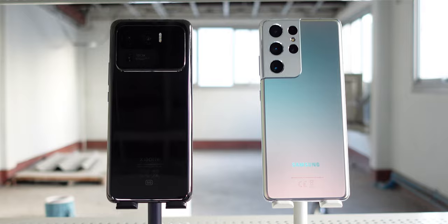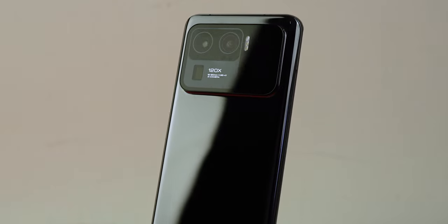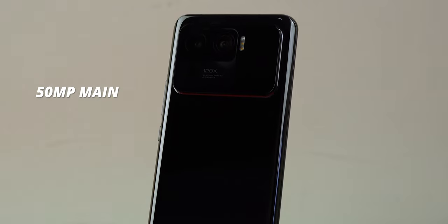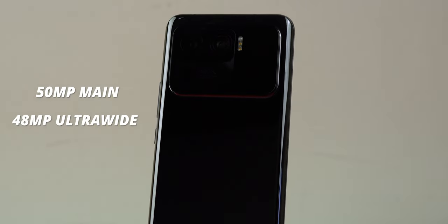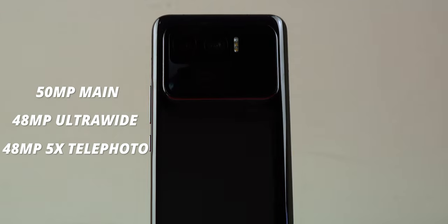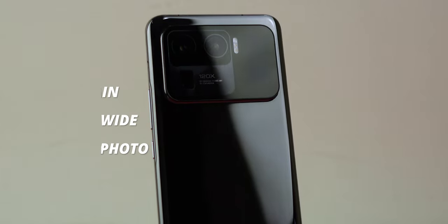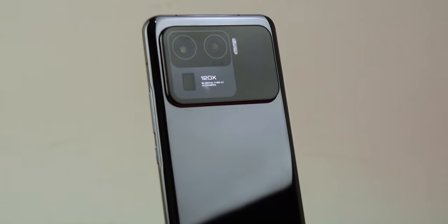Let's get the specs out of the way. The Mi 11 Ultra houses a 3-camera setup including a 50MP main shooter, a 48MP ultra-wide, and a 48MP telephoto lens with 5x optical zoom. This tri-camera setup is considered to be the best smartphone camera in the market right now according to DxOMark.